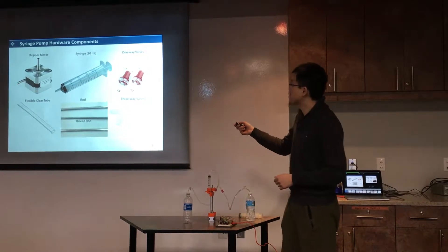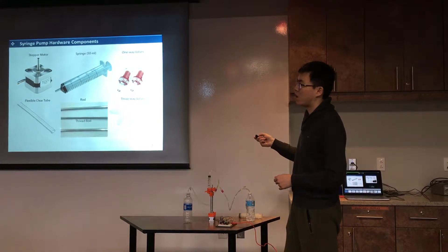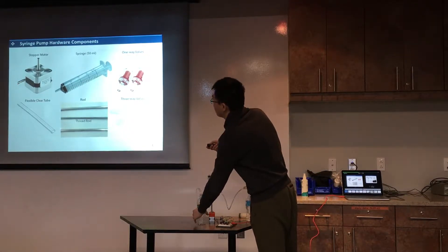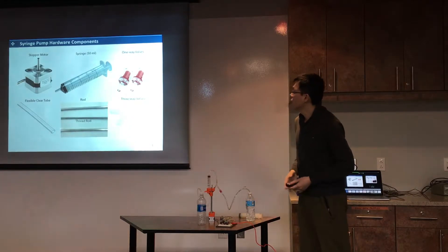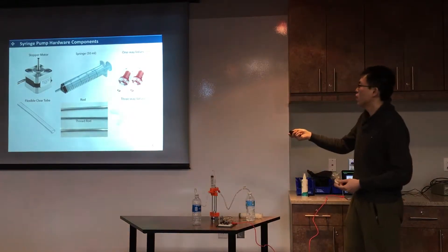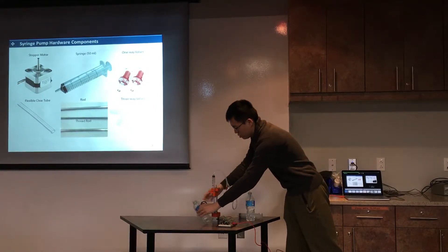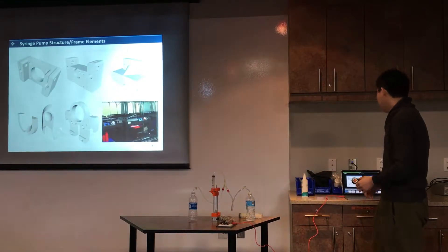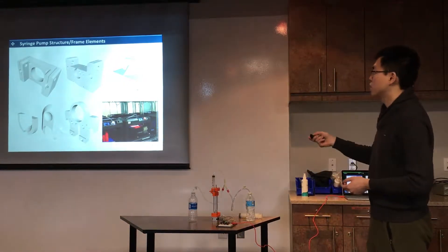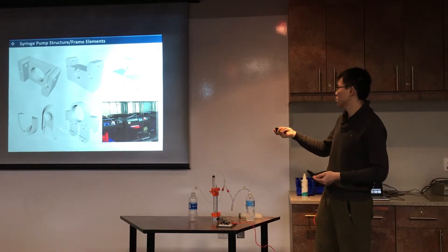These are the components for the setup: a stepper motor, a syringe, and a one-way valve — you can see this plastic one-way valve here. We also have a flexible clear tube, a rod to hold the frame, a threaded rod to drive the system, and a three-way valve. We also need some threaded elements, which we designed using what we learned in class and printed on the MakerBot.